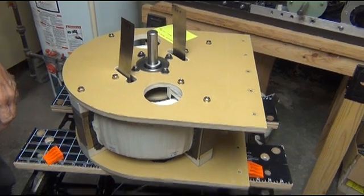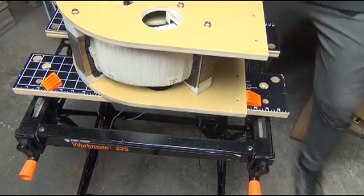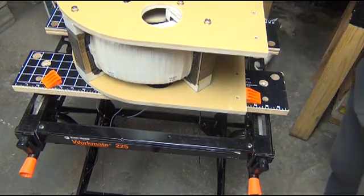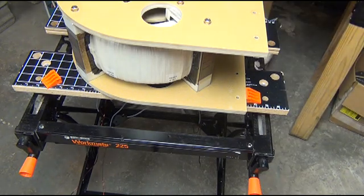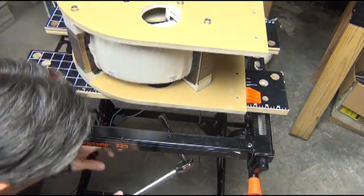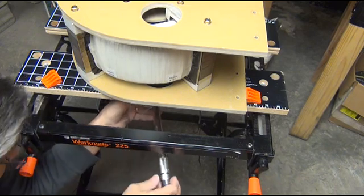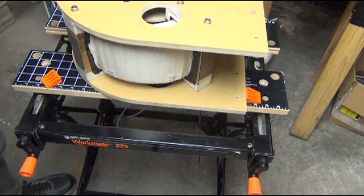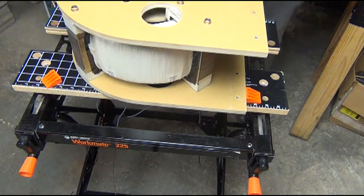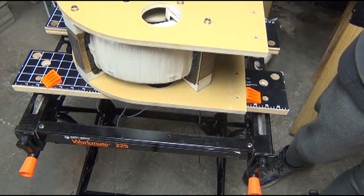Starting underneath — which is really the reason for using this table — because it has that split in the middle, you can come in with the wrench underneath the table right in here and tighten down your bearing bolts. The torque I've been using for these is 150 inch-pounds for the bearing bolts.